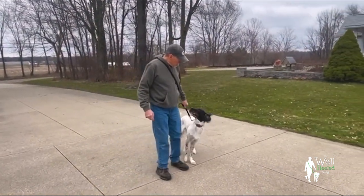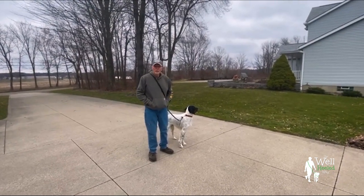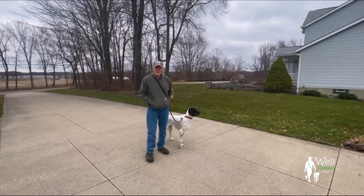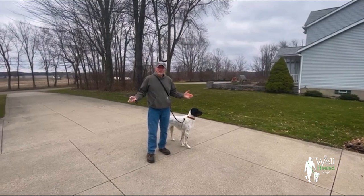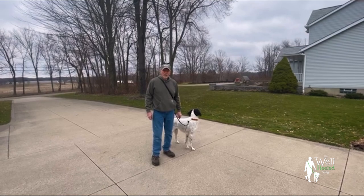You can see what a difference this makes. He is not a very well-focused dog — we would need to work on some attention first. Thank you so much. Jerry Barnes, The Well-Heeled Way, demonstrating my calming cord.